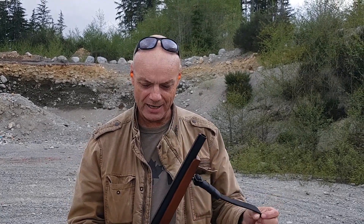Hey guys, welcome back again to yet another little video about my short barreled shotgun, the Dominion Arms Backpacker.